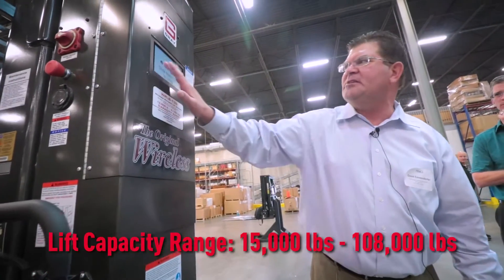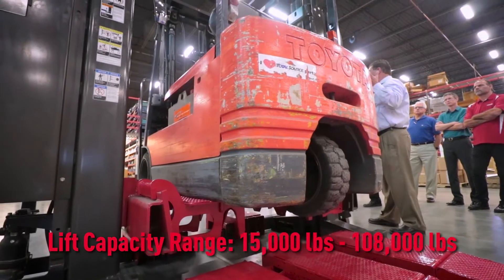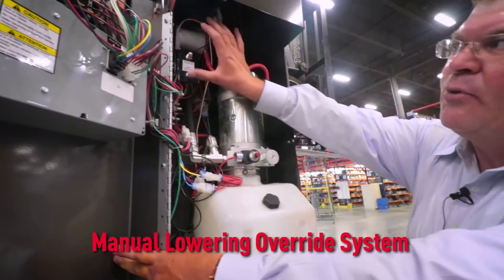It allows for a lift capacity range of 15,000 pounds to 108,000 pounds, and each lifting system is equipped with a manual lowering override system.